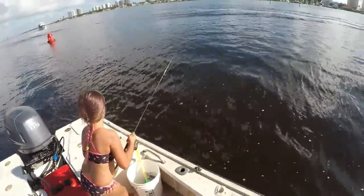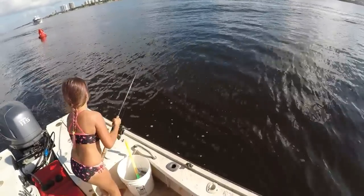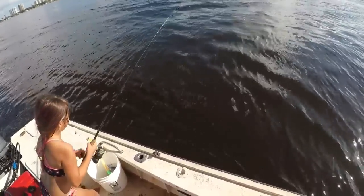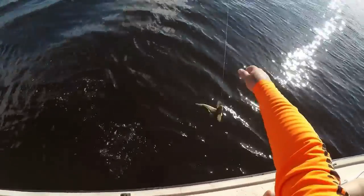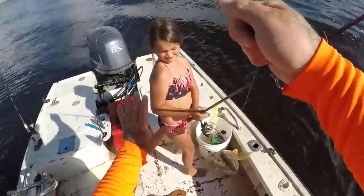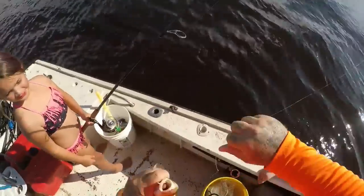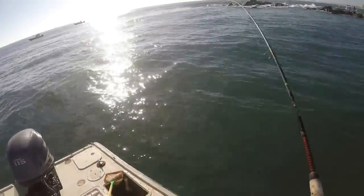We're hooked up again y'all! You still got them? Yes, I definitely do. He ain't fighting like the other one — a big old whiting! Look at that, look at the side of that fat whiting. High five Summer! All right, there we go guys, nice river whiting and sail cats. We're doing good today.